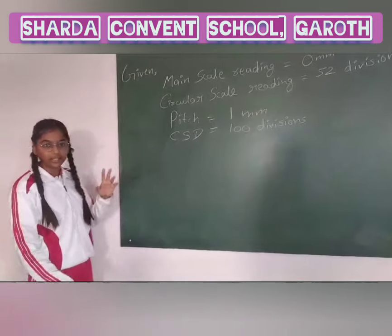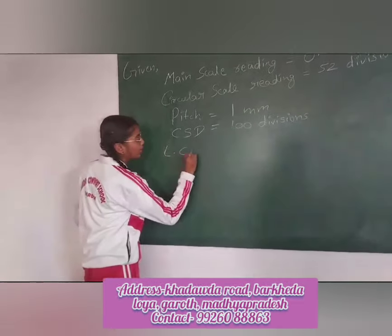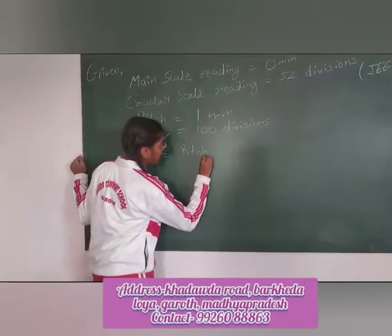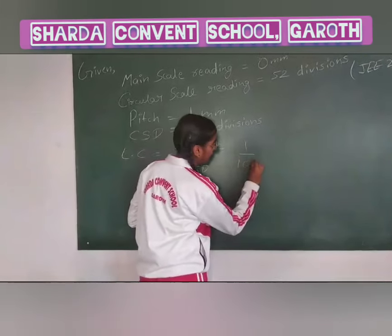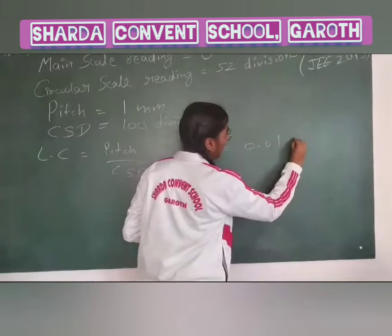Firstly, we have to find the least count. So least count will be pitch divided by CSD. That is 1 by 100, so least count will be 0.01 mm.